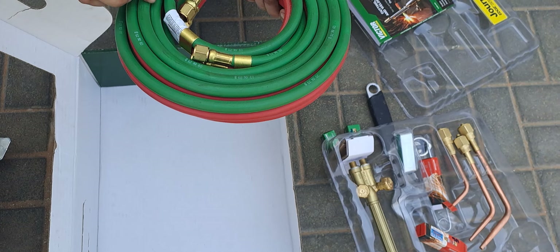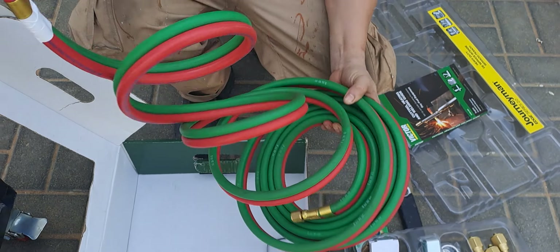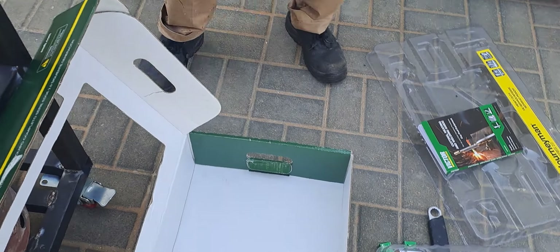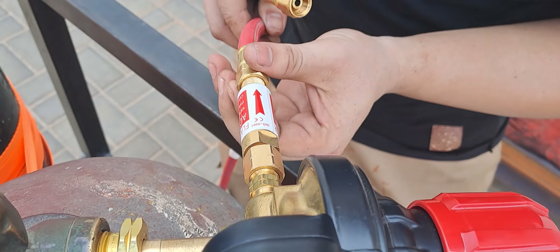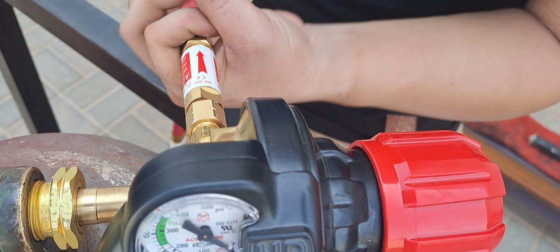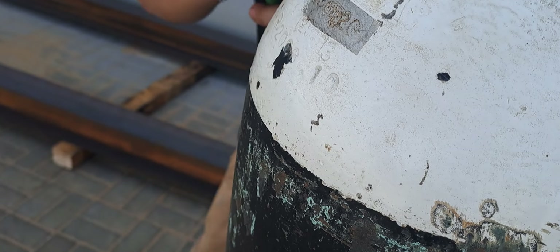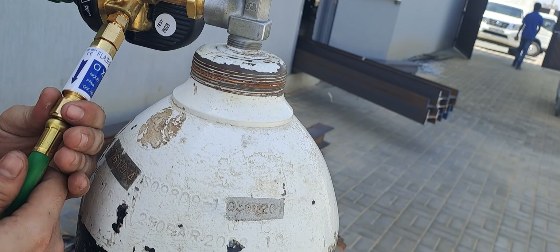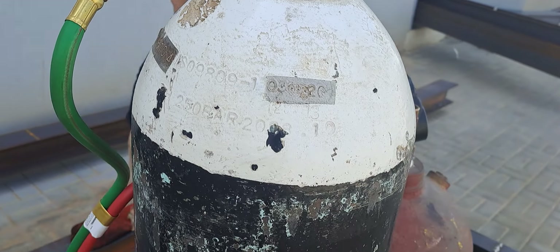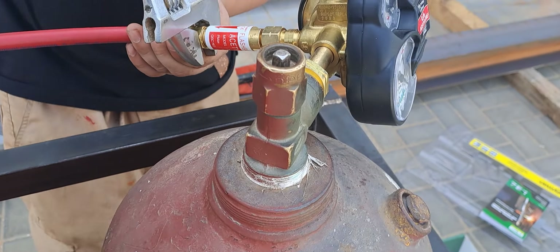Next we will install the acetylene and oxygen pipes. The red hose is for acetylene and the green is for oxygen. Since the acetylene side is gas, the threading is opposite — counterclockwise. For acetylene: counterclockwise; for oxygen: clockwise. Tighten them securely.